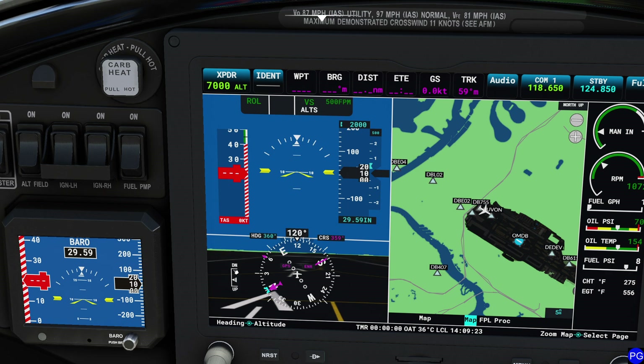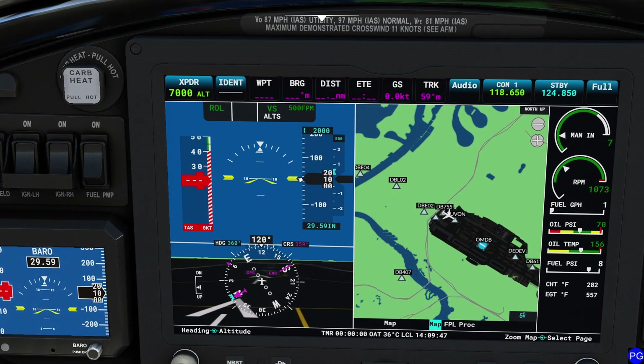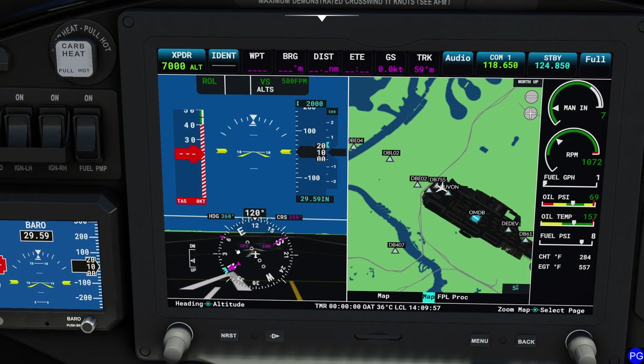Below this we have our elevator trim — notice the little E right here. You can see the nose-down and nose-up positions; for takeoff trim that's a pretty good position. To the right of that is our directional display. It looks like a compass, but it's actually a combination directional gyro with a GPS update on board. This tells us what direction the aircraft is pointing, not where it's heading across the ground. For track information — what you're actually moving across the ground — you need to look just above that. Remember, track is your movement over the ground; heading is where your nose is actually pointing.